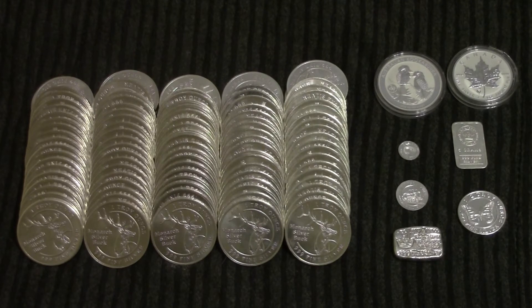Next to it, we've got a 5 gram bar, also very tiny. In the next row, we've got the 1 tenth ounce Monarch round. Next to that, there's the half ounce round. And then we've got the 1 ounce Hand Poured Bar that I actually did the giveaway on, and at this point I've already shipped it out to the winner. So, that is all of my silver.